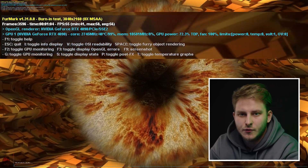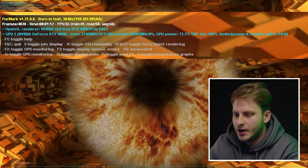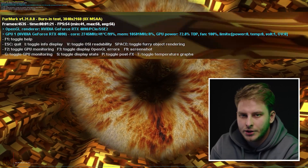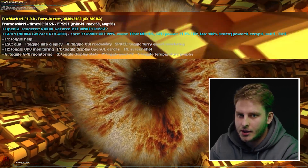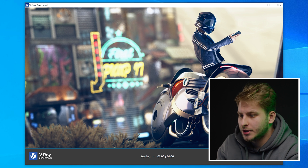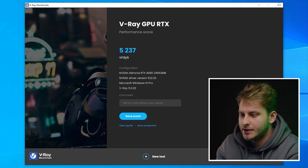The second test is 3DMark GPU benchmark running at 4K resolution with MSAA anti-aliasing. We have an average FPS of 54, with drops to 41 and a peak of 58. We are also running the VRay GPU RTX benchmark, and our performance score is 5237 VRays — quite impressive.